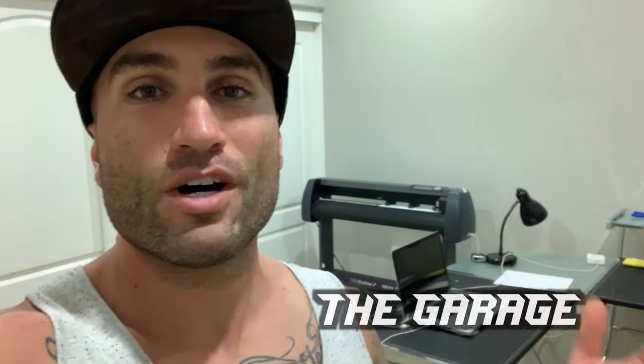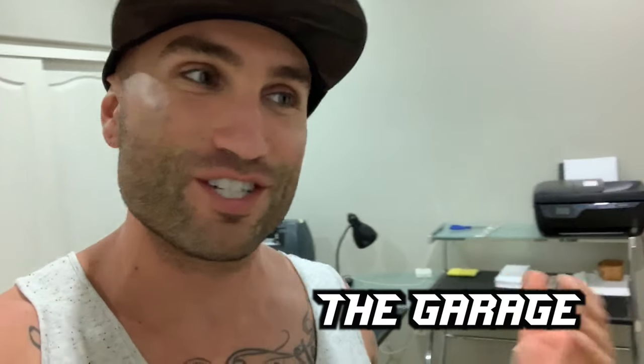Hey, what's up everybody and welcome to the garage. As you can see, we're not really in the garage at the moment, but I want to share with you guys something you probably already tell by the title — something that's kind of cool and that I've been learning on my own and just picking it up as I go along.